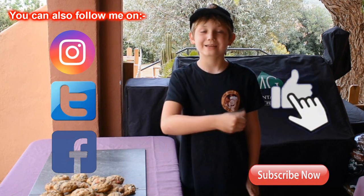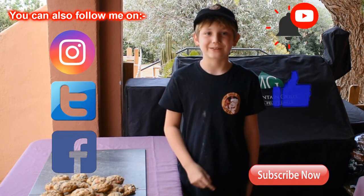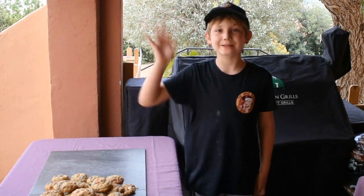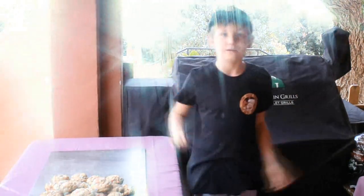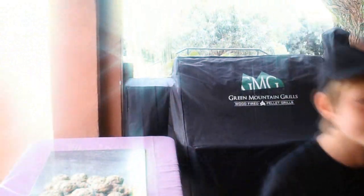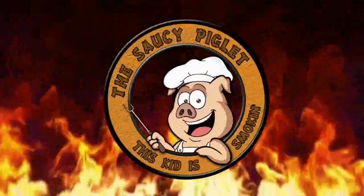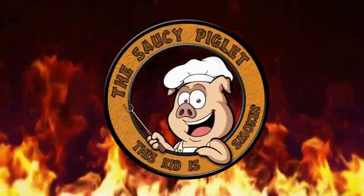Don't forget to subscribe, like and hit the bell button so you'll get notified for future videos. Happy Easter everybody! This kid is smoking! Hallelujah, it's raining magic. The time has come for this cookie — bye! Nom nom nom. Bye bye. THIS KID IS SMOKING!